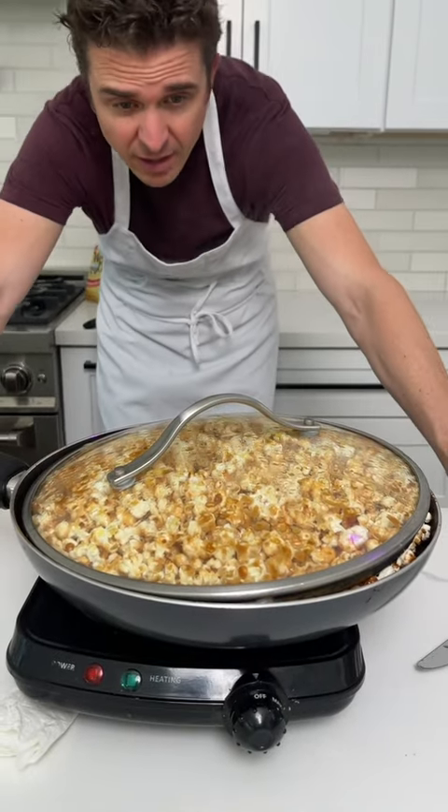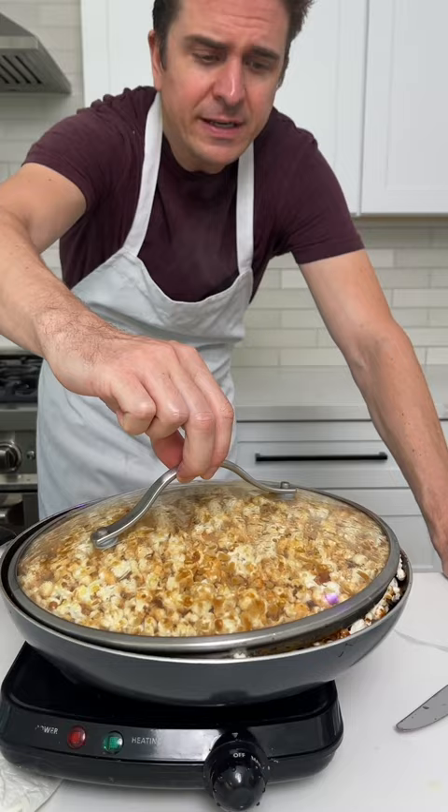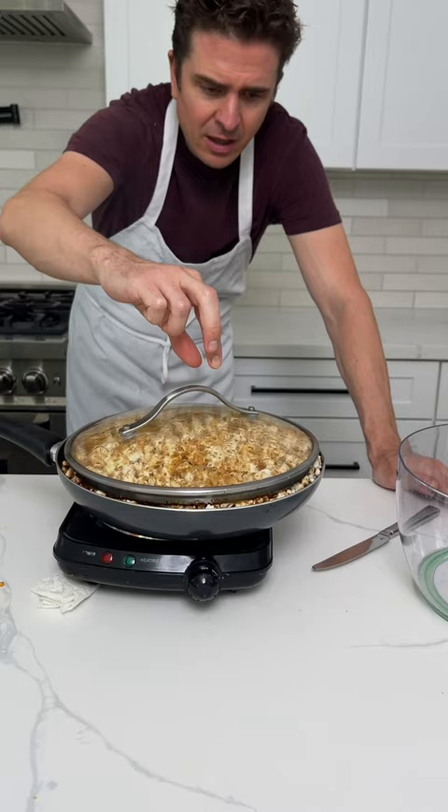Amazing. Look at this — it just forces the lid all the way up. You see this? And that's how you know it's done. The lid rises to the top.